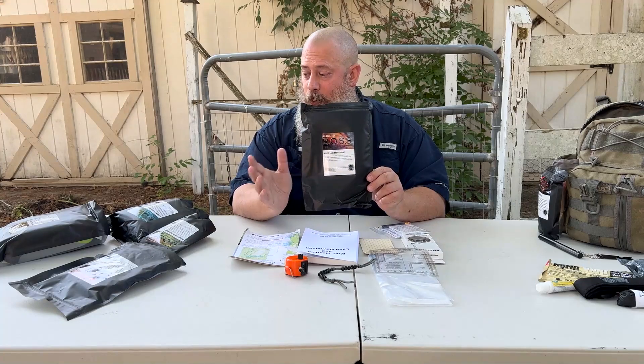Now, if you're new to survival or new to preparedness, these kits might be perfectly fine for you. On a land navigation kit like this, maybe you're going to spend $50 or $60, as opposed to a couple hundred dollars. You may spend over $100 just on a compass if you're more of a professional or more seriously into land navigation.